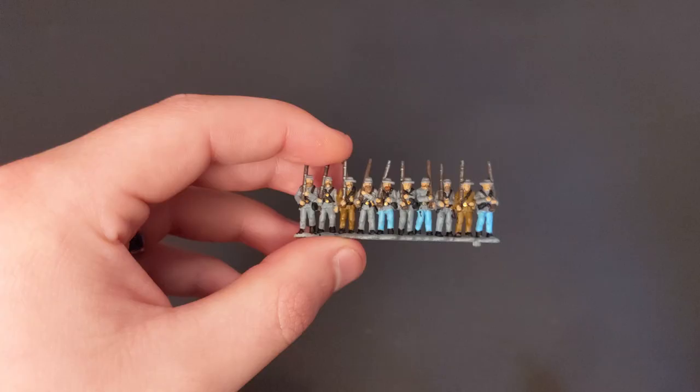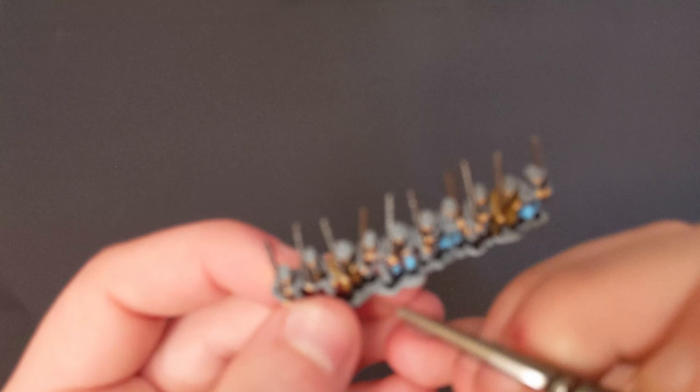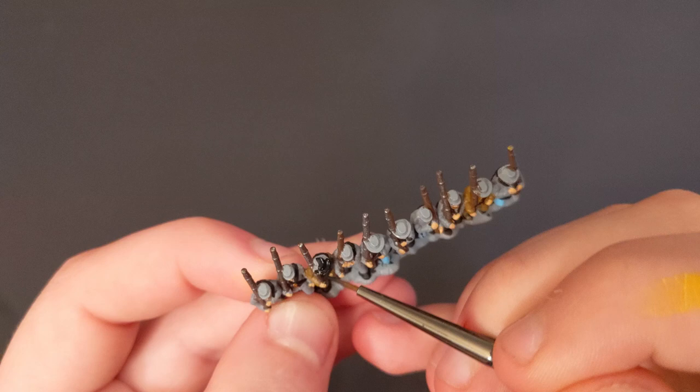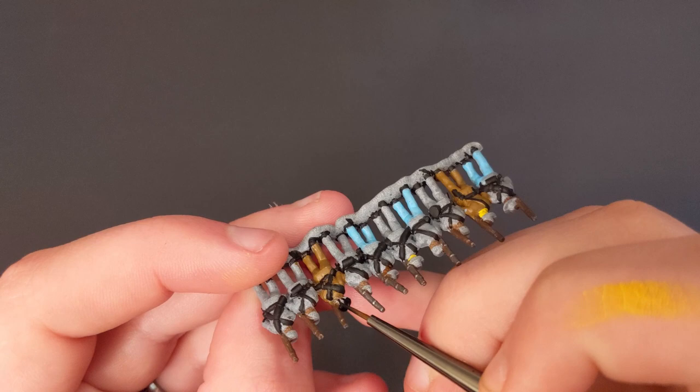Now we're going to take some black from Model Color and paint their hats. I chose black for the hats because they're actually cavalry hats that the infantry just picked up during this period of the Civil War. Try not to spill over onto the rifles — it's going to be really hard to cover that up. We've got our hats painted.